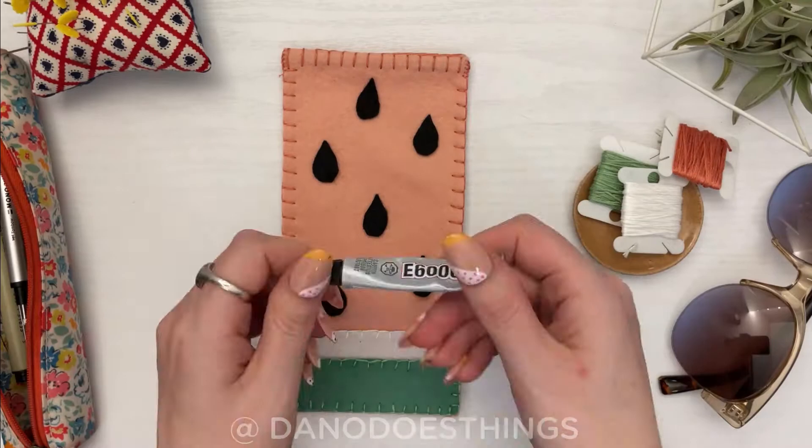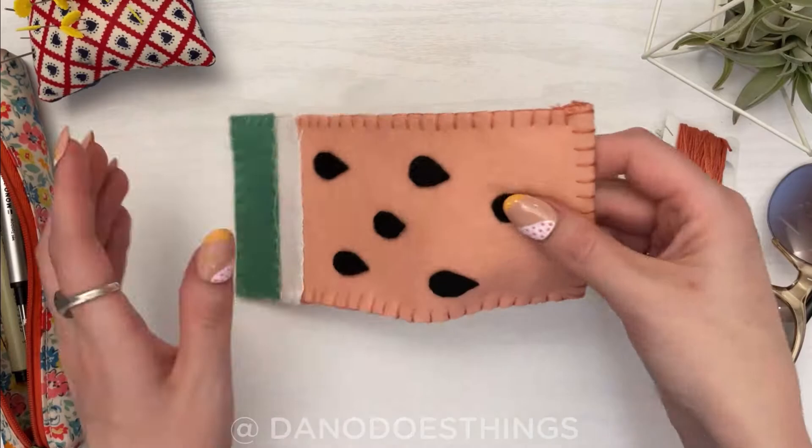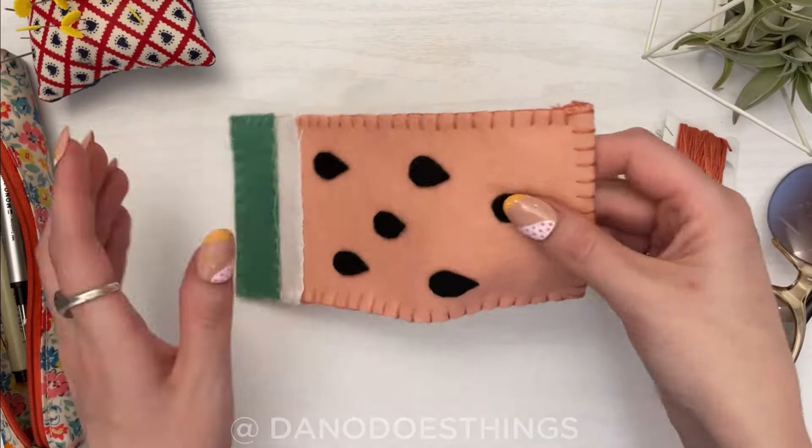Finally, plot out where you want your seeds and use a little dab of glue to secure them. Now you are done and ready to hit the beach! I hope you enjoyed this video and we'll see you next week!